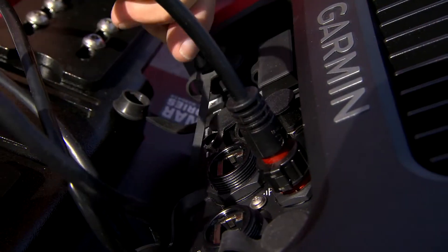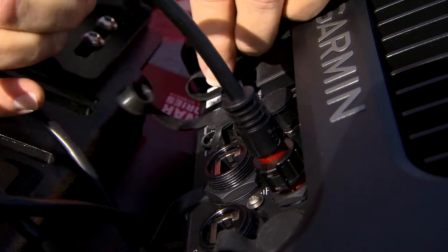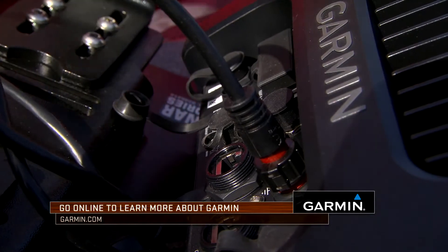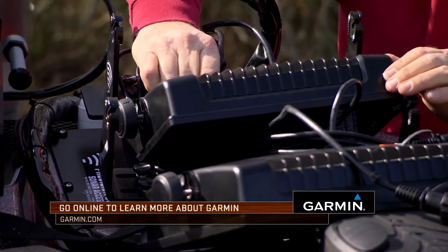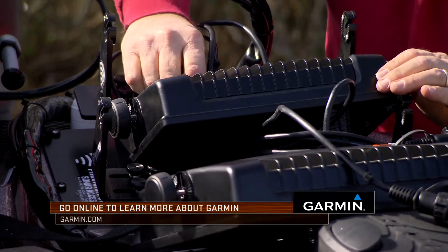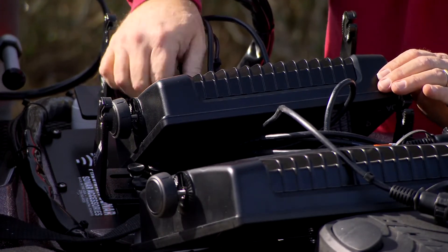This is extremely important if you run two units at the main helm or console. You would want to do the same trick with the zip tie on your jumper there and the colored tape for the jumper from the console as well.